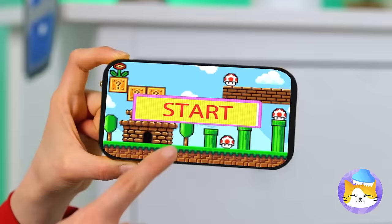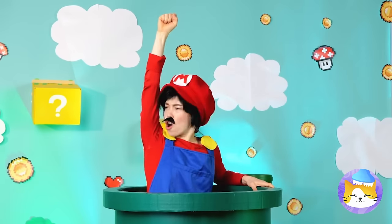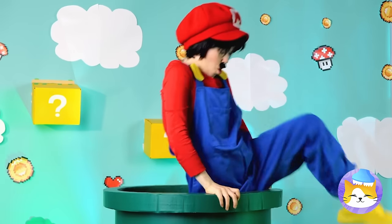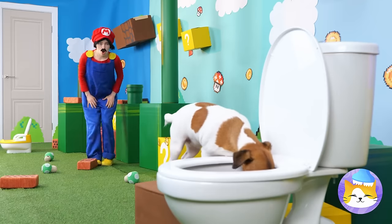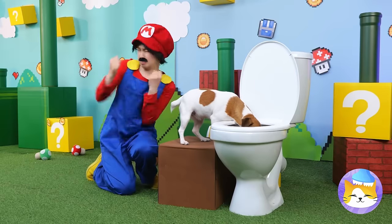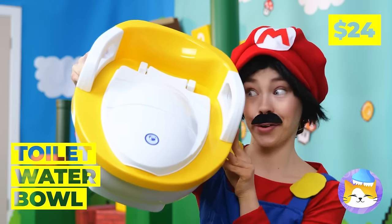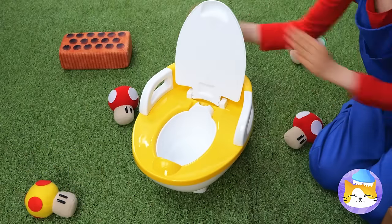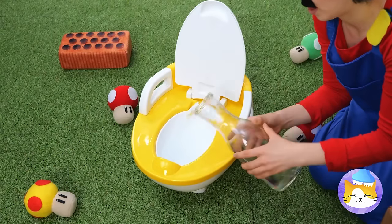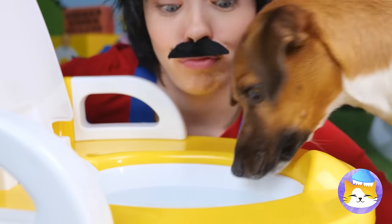Hey Mario, are you ready for a new adventure? Let's go! A plumber's job is never done. Speaking of plumbing, I guess it's occupied — I think he's gonna be a while. Unless we try out this brand new toilet water bowl. It's nice and fresh — anyone thirsty? Quick, before a line starts.